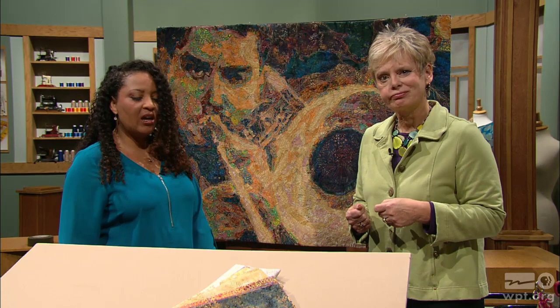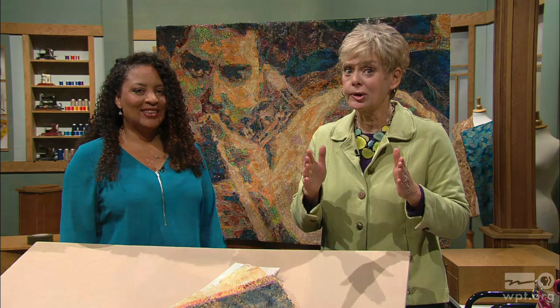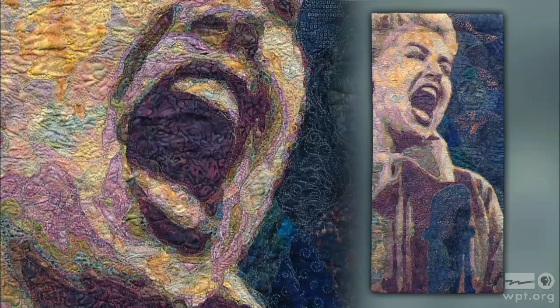Now we have Duke Ellington — that has only seven fabrics, believe it or not. The photos were taken by my uncle Jimmy, who was a photographer for Downbeat Magazine in the 50s, and he took some amazing pictures. It's easy to do great work when you start with something great. Next is Doris Day — another picture taken by my uncle Jimmy. And that quilt won Quilt National in 2007.